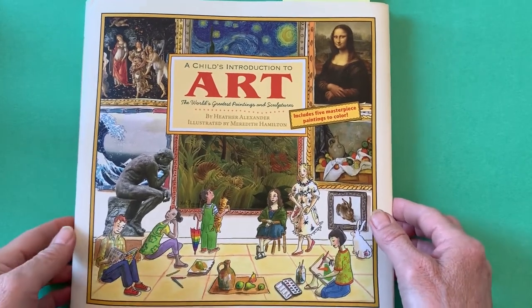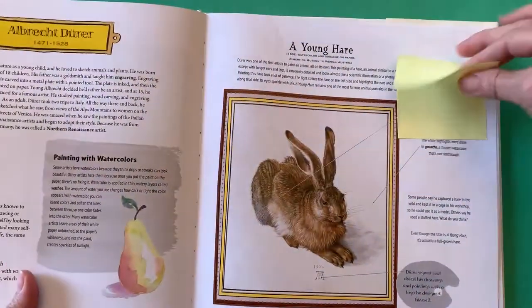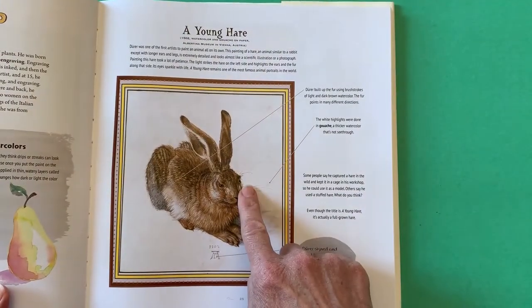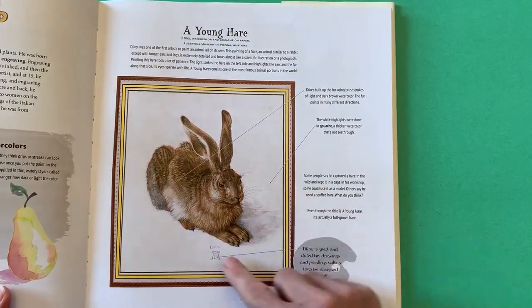Hello, artists. If you enjoy learning about famous paintings and sculpture, you might enjoy this book. It includes Albrecht Dürer's famous painting titled A Young Hare, which is a type of rabbit. You can see that Dürer's hare is made up of oval shapes.